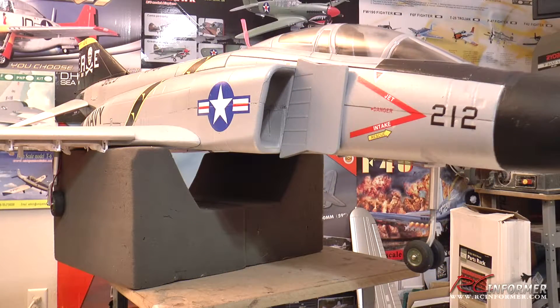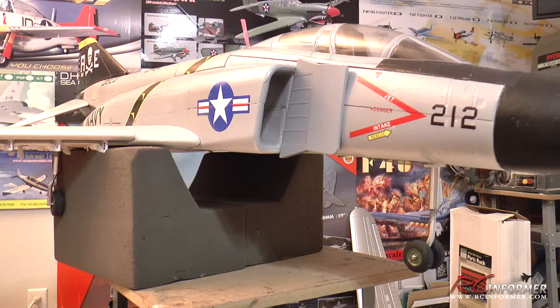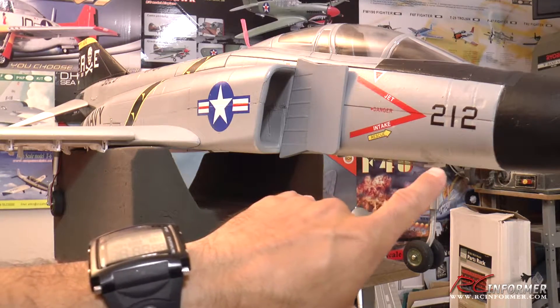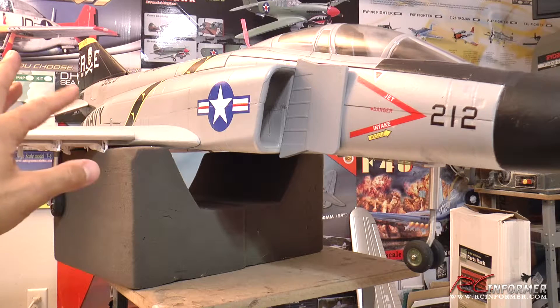Hey guys, Rich here at RC Informer. Today I have a quick video on how to set up your nose wheel steering and your rudder on separate channels. This applies to planes like the LX models F4 Phantom II, a lot of the FreeWing models such as the F18 Hornet and the Stinger 90, where they come in the box with a Y harness where the nose steering is Y harnessed with the rudder of the airplane.